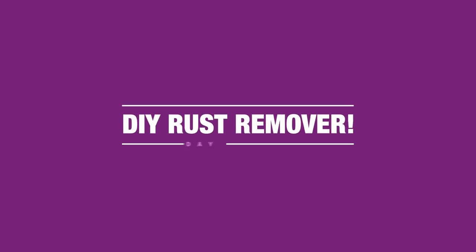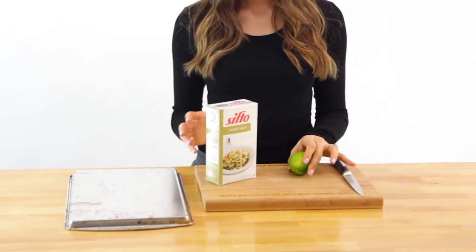Let's make a rust remover. For this recipe, you'll need a lime and some salt.